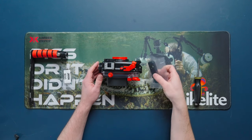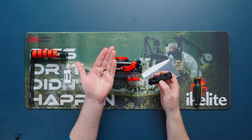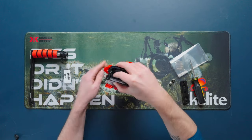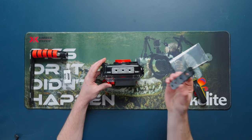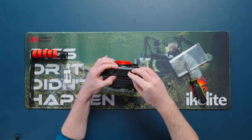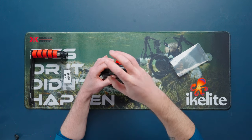We're going to get started with the adapter kit, which comes with the adapter itself and two quarter-twenty screws. Flip the housing over, place the adapter on the bottom, and simply slot in the quarter-twenty screws and tighten them down.